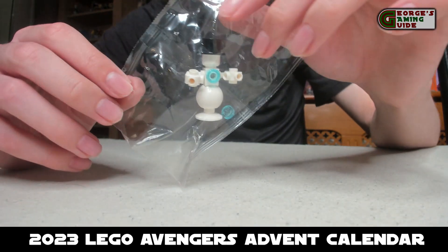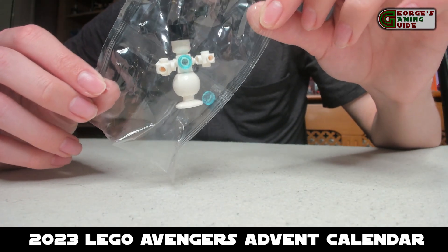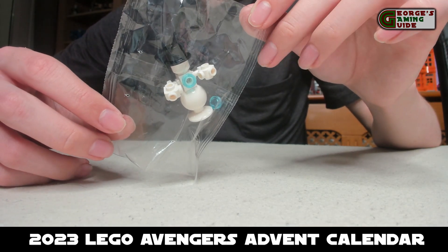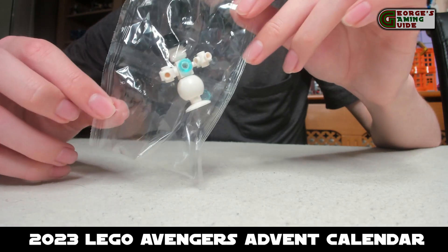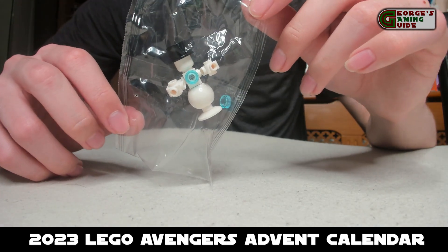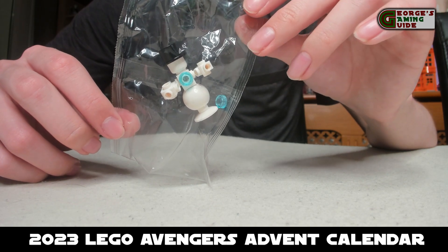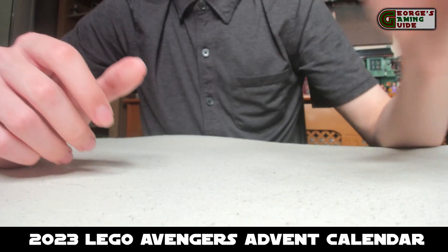Then we have something which I think is quite fun — the Iron Man Snowman. It's got a top hat on, it's got the arc reactor, and it's got no blue where the thrusters are on the bottom of it, but that's okay. I would have preferred it with the thrusters but I do think that this is quite a nice little model.